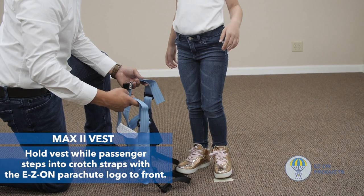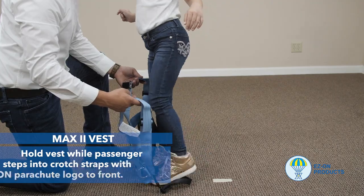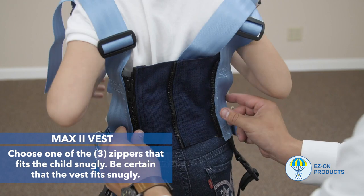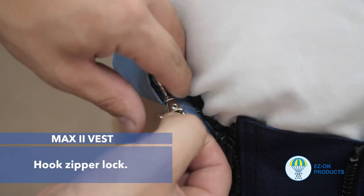Step 1: Hold the vest while the passenger steps into the crotch straps, with the Easy On parachute logo to the front. Step 2: Choose one of the three zippers that fits the child snugly. Be certain that the vest fits snugly.